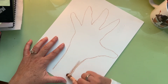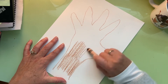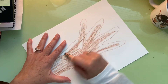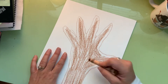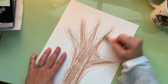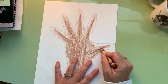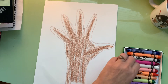Now you don't have to do this perfectly, but color in your tree trunk. Add some dark lines in there and leave some light lines in there too.